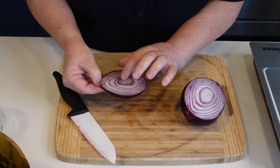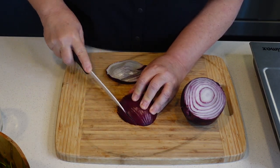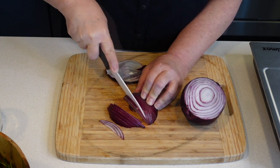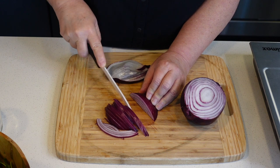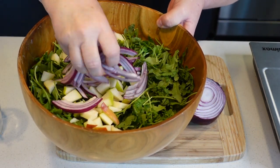It has vitamin B6 and B9. Red onions are good for you. So we're just going to slice it nice and thin. This also adds a ton of flavor to your salad, and we'll add it in.